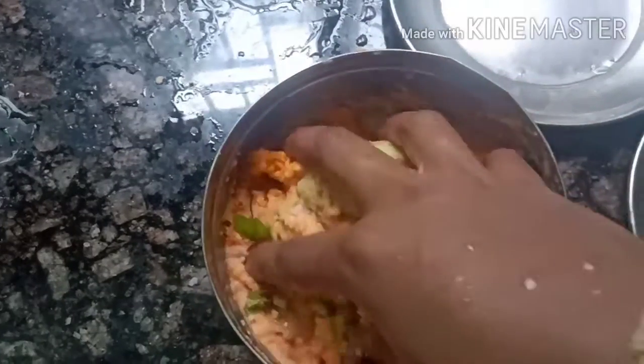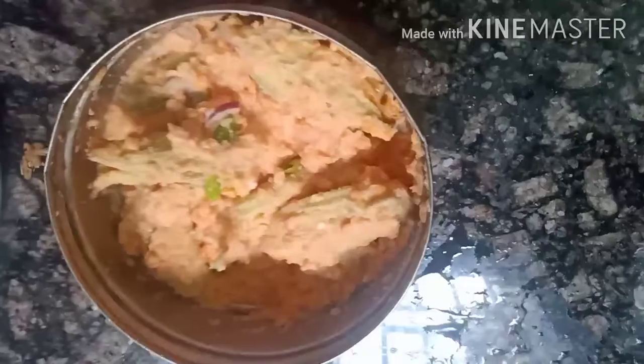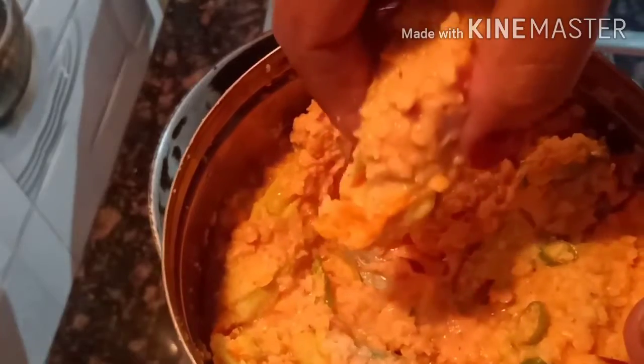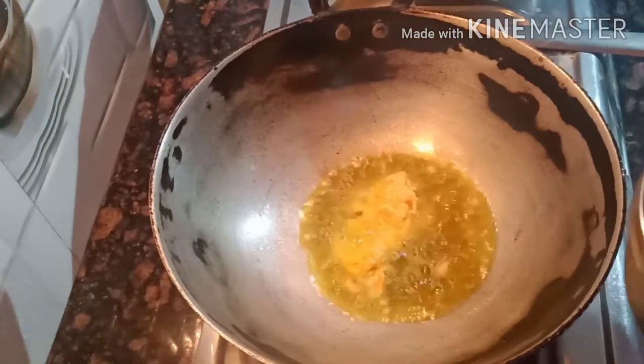We will take this to the main menu. Once we have served it to the main menu, I will be taking the main menu. The menu will be finished.